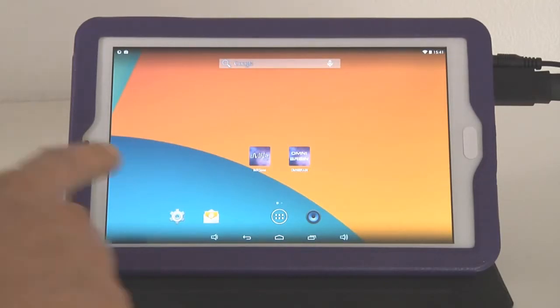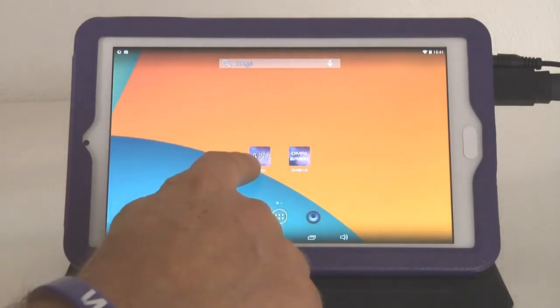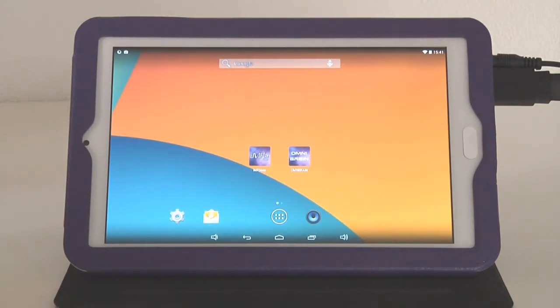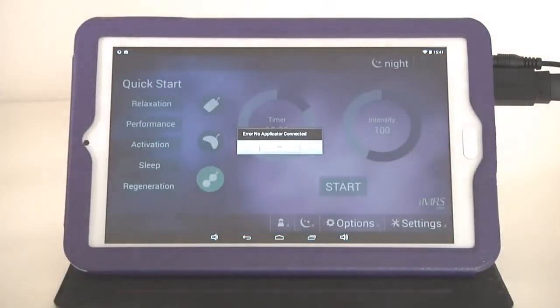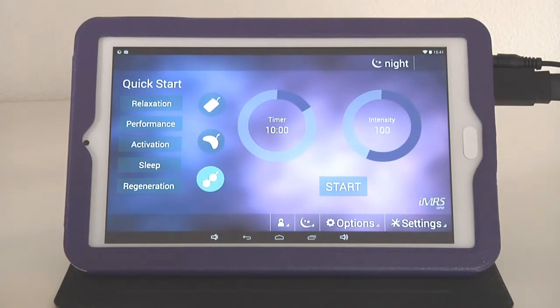What we are going to do now — you see the home screen here. On your home screen the necessary apps to control the IMRS One Web are already pre-installed. You can choose from IMRS One Web and also the Omni Brain Web. To control the system, once you have plugged in everything — once the 20-pin connector is connected from the Omnium One to the DA converter, and at least one applicator is connected to the DA converter — the system is ready to run. The only thing you need to do is tap on IMRS One.